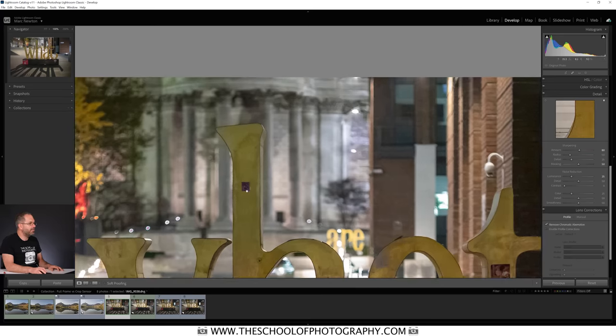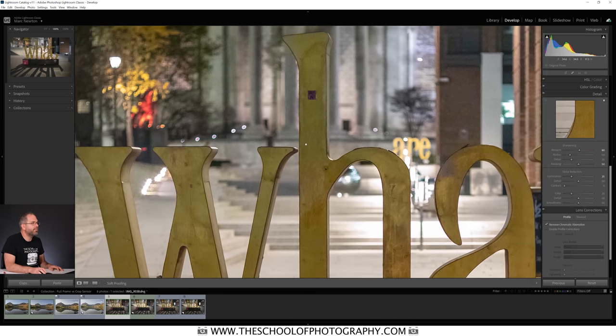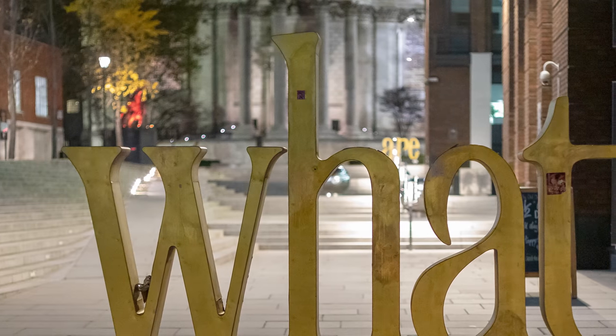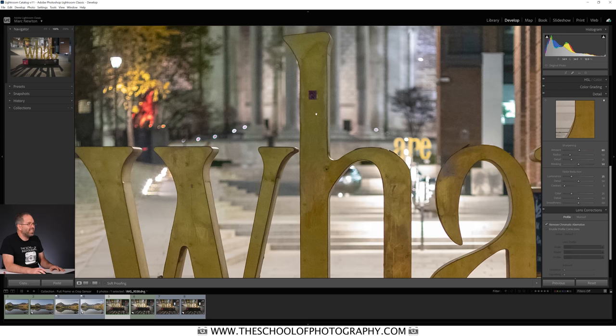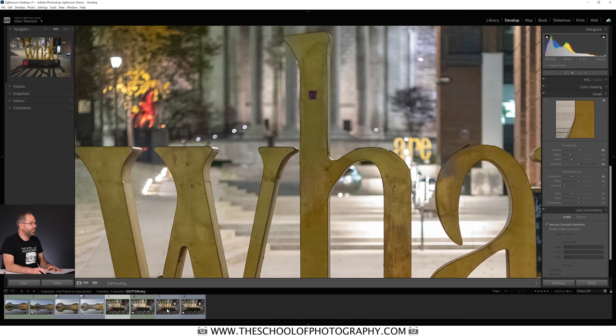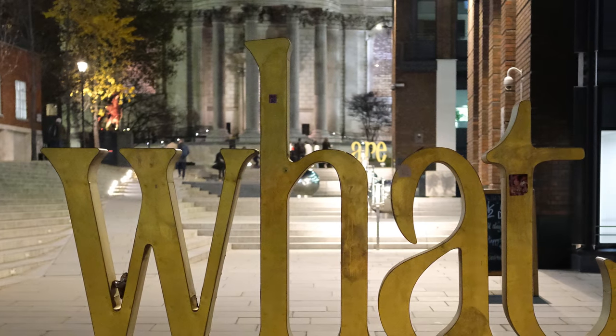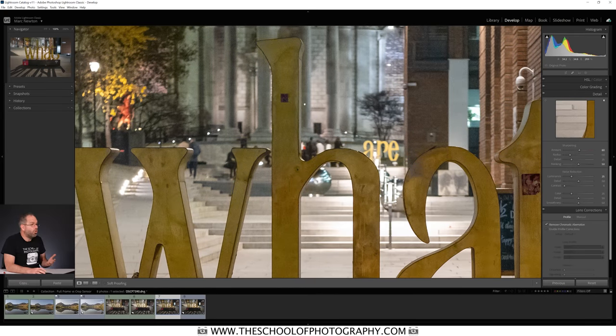Zoomed to 100%, here's the full-frame version — for ISO 10,000 that's pretty good. You're going to see noise, the question is just how much and can we deal with it. Now the Fuji crop sensor one — you can see the noise but this time it is harsher, there's more of it. Flicking between the two, you can clearly see there is more noise in the crop sensor camera.